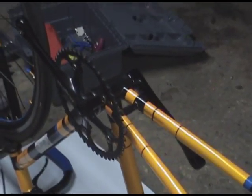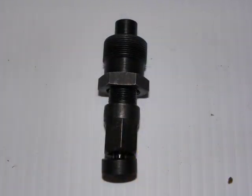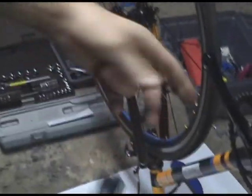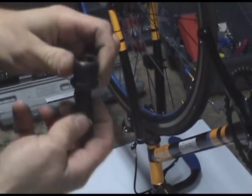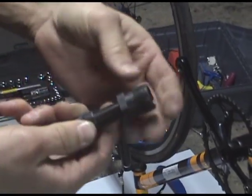You need this thing. It's a tool specifically for taking off cranks. It's just a threaded piece inside of another threaded piece.